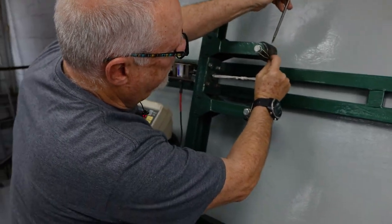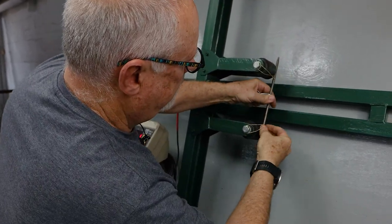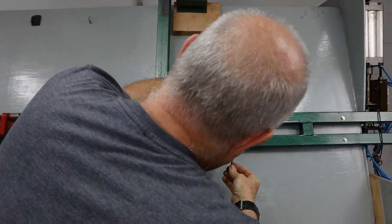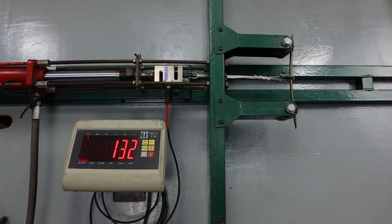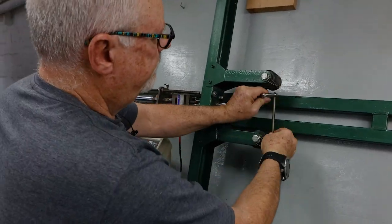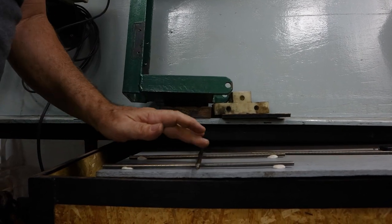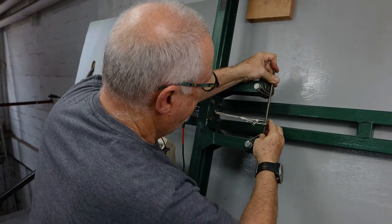We'll take it up in smaller increments now — I think it's getting to the end. 150 this time. Backing her off. Very good, very good.